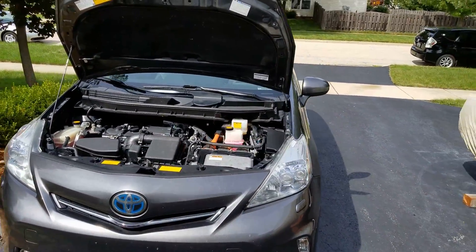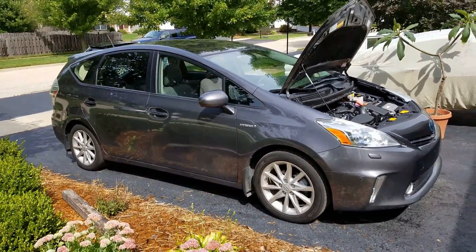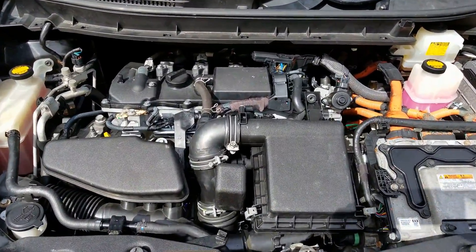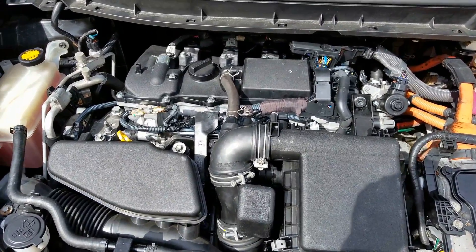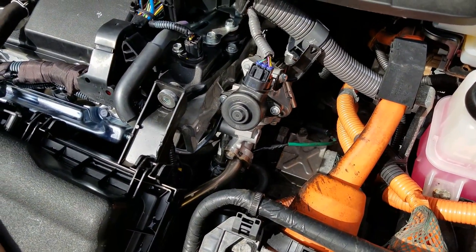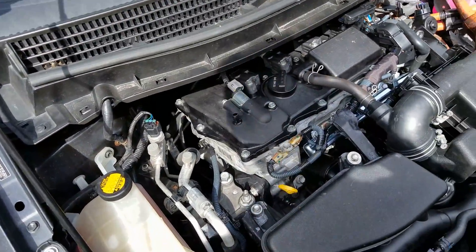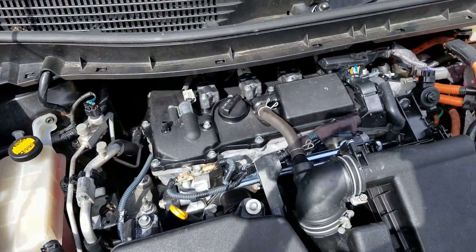This is my Prius V — it's got a lot of miles on it and I replaced the engine. This is a gen 3 Prius and I put a gen 4 engine in it. It's my typical swap now — I've done this twice. We kept the gen 3 EGR cooler and the gen 3 intake manifold, extended the wire for the temperature sensor, and landed the ground wires on the engine here and here. Other than that, it's pretty much the same.